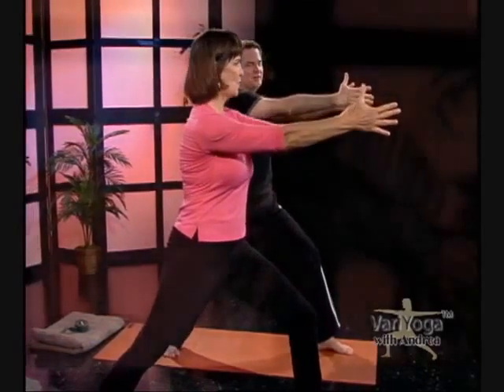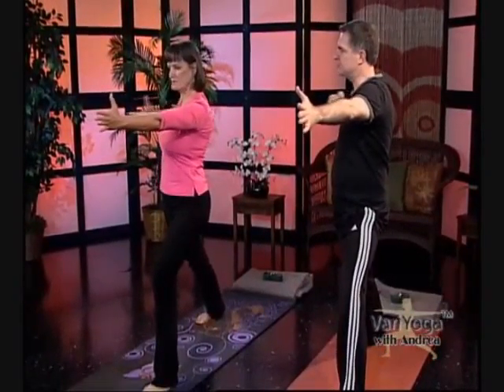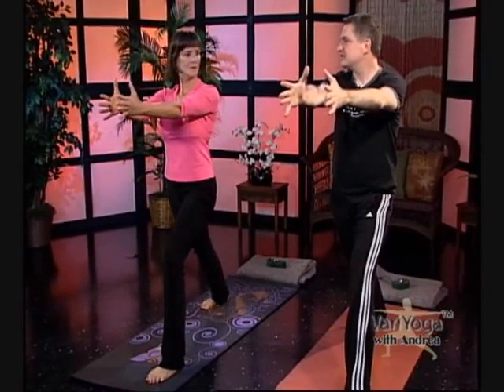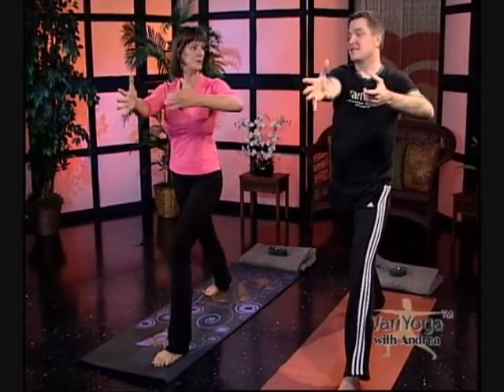Exhale, draw your left hand back, inhale extend. Our needs evolve throughout our lives — Vary Yoga can change with you and still meet your needs and be a blessing to your body at all stages. It has a lot of therapeutic value too. One more time — take that left hand back. Inhale extend. Bring your hands to the top of your thigh and step your back foot forward.